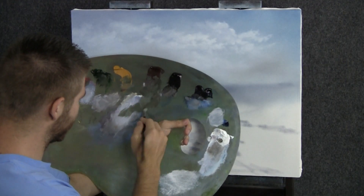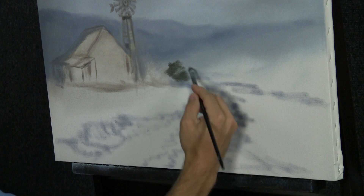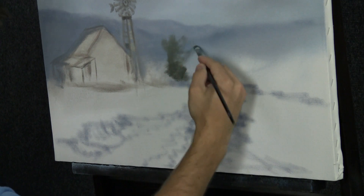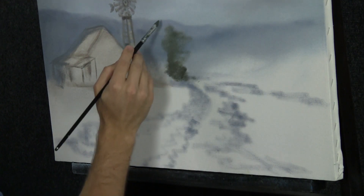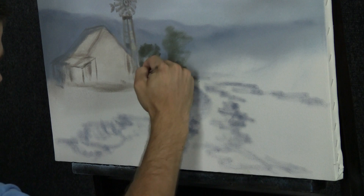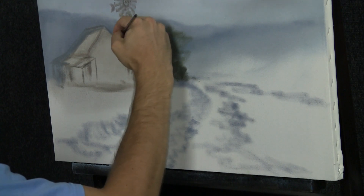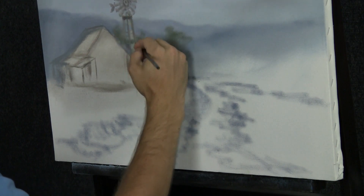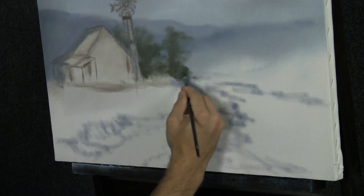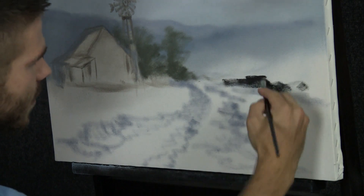Next I'll load up the filbert brush with some brown, green, a little bit of yellow and white. With this nice soft green color I just want to block in some of these distant trees back here. Now some of them are going to be over the mountains and some are going to stop below them, but none of them are going to stop right on it because that would seem kind of weird. You can paint around your windmill — it's just a reference sketch anyway. You can darken the color slightly, add a little black, and start working on some of these deeper trees over here.